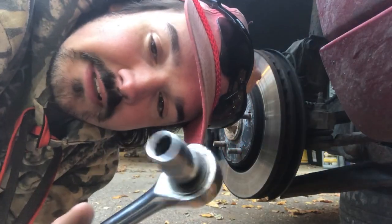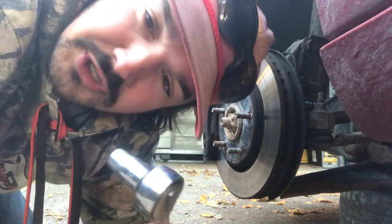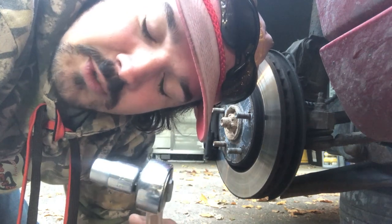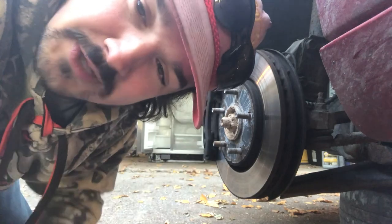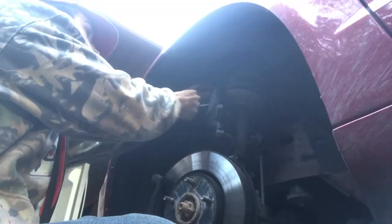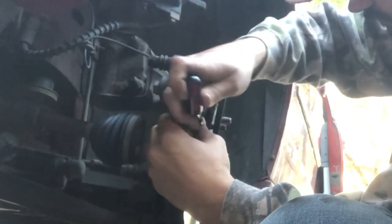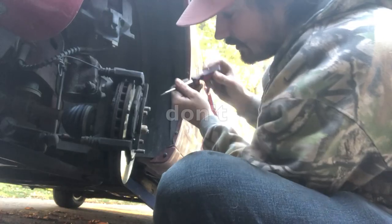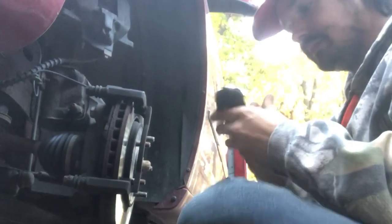I like using a ratchet because I can set it to loosen and not have to think. Sometimes if you face the ratchet the wrong way, you kind of forget which way is to loosen, which way is to tighten. Just hang this guy up here for now. Boom, secure. Now we're going to look at the pads. Pop this guy off.